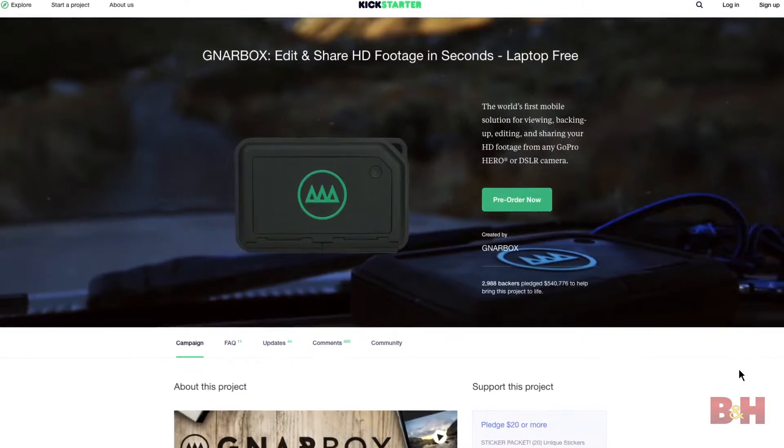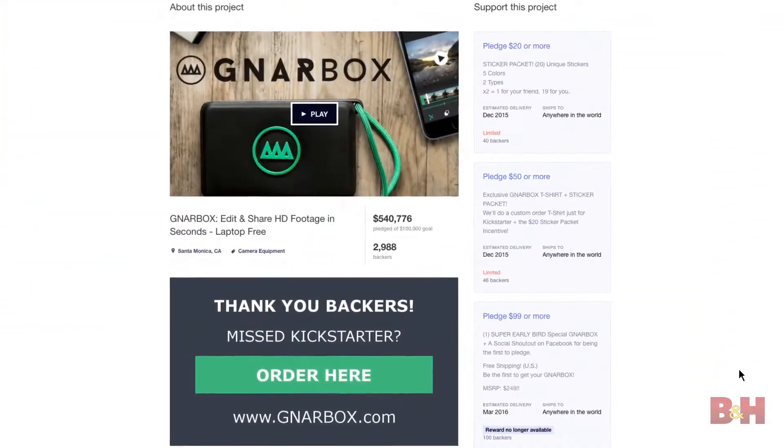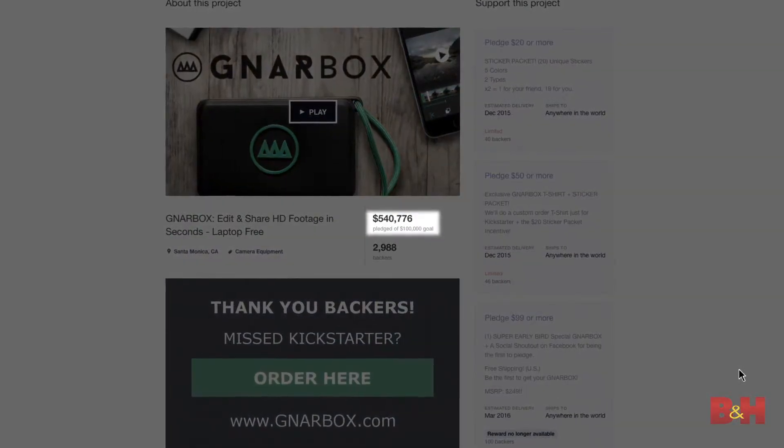Hey gang, Chase here. We're in my house today, and I want to talk to you about the Gnar Box. I assume this is short for the Gnarly Box. It was a big deal on Kickstarter because it raised over half a million dollars. You may be asking yourself, what is so cool about this little box?